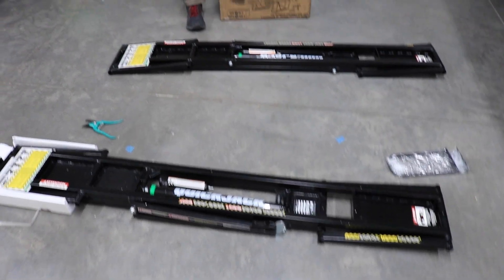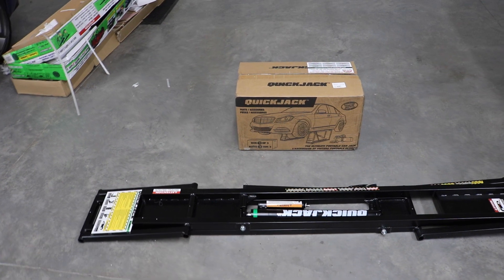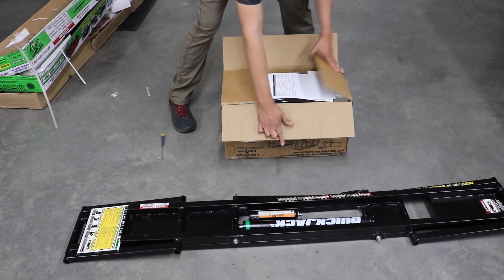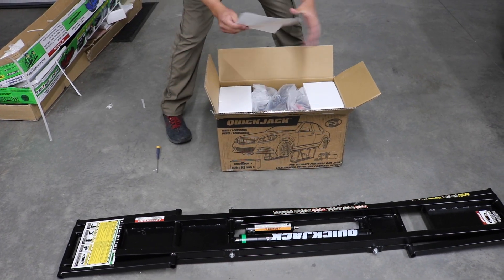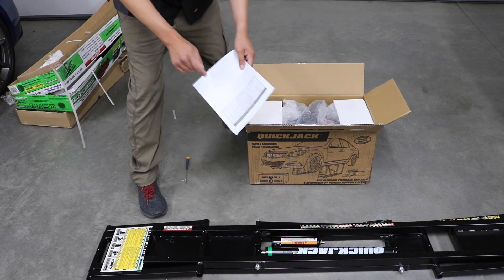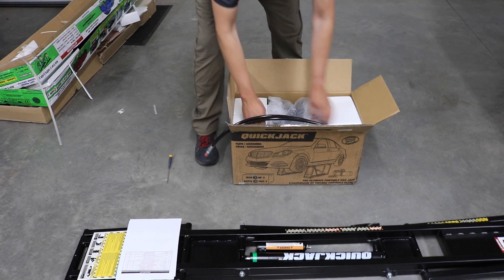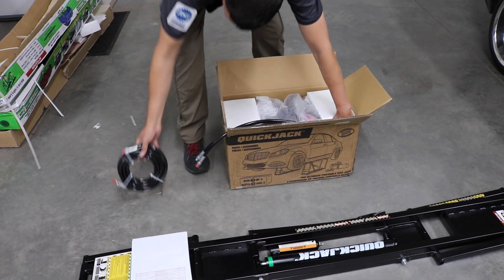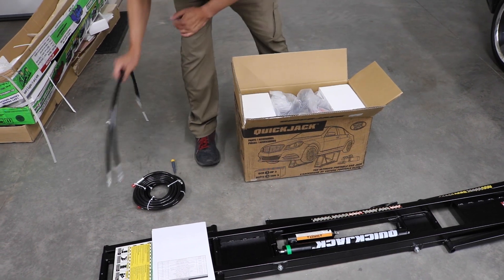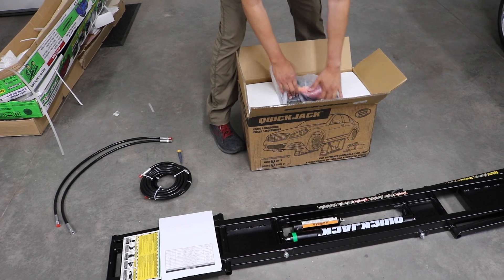Let's see what's inside the next box. We have a packing list — if you've never worked in manufacturing, this is important because it will tell you if you have everything you're supposed to have. These are going to be the wires — cables for connecting the two jacks. And I'm assuming this is the pump.